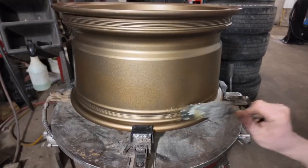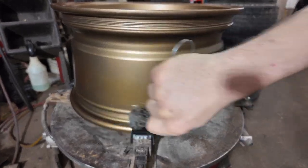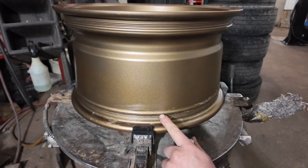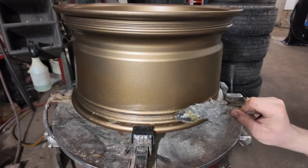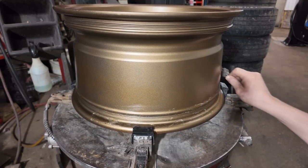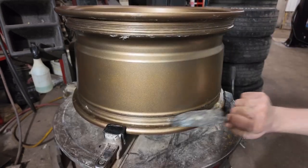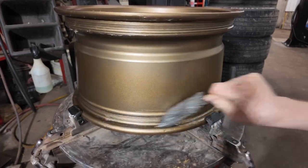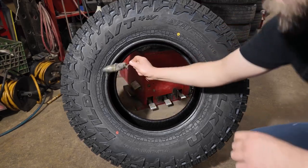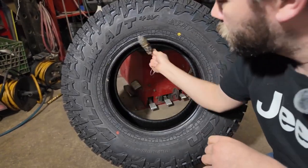With the Bead Grip, you want to be sure to lube both the tire and the rim generously so that it fully seats. This lip is much higher than on regular rims, so it's going to take a little extra force to get that tire to seat all the way — this is definitely a case where more is better. Time to grab the tire. Same thing with the tire — really want to get a good coating of lubricant on the bead.